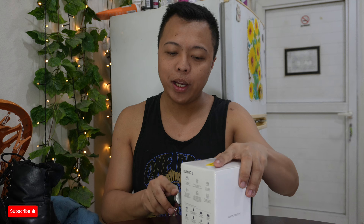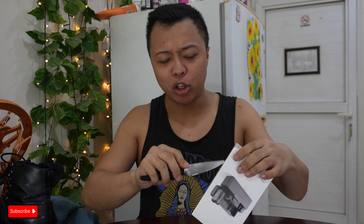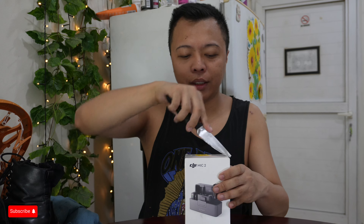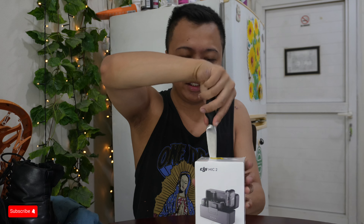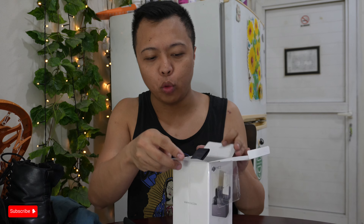To be honest, guys, I don't know why I'm overspending so much right now. Being an overseas Filipino worker, I should be saving my money instead of buying such things. But I really want to be a content creator, and this will help me improve the quality of my content. I don't want the sound to be muffled. By the way, I got this for 1,300 dirham. I don't know the conversion in pesos or dollars — I think it depends on where you purchase it.